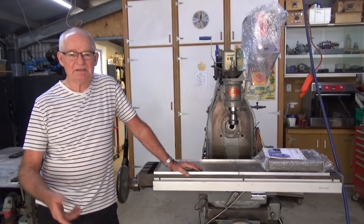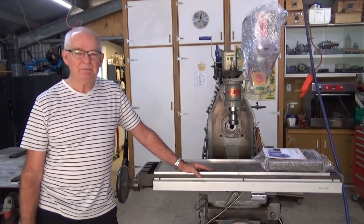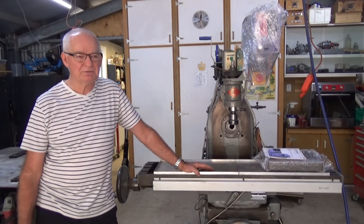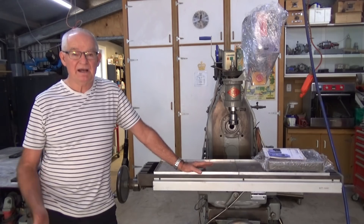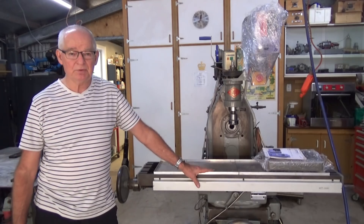Hey, G'day, it's Prezzo here, back in the shop today, and today's a special day. This faithful old Denby mill that I've had now for the last 12, 15 years is going to have a vacation. I've been able to sell it, and in its place I'm getting a Bridgeport.